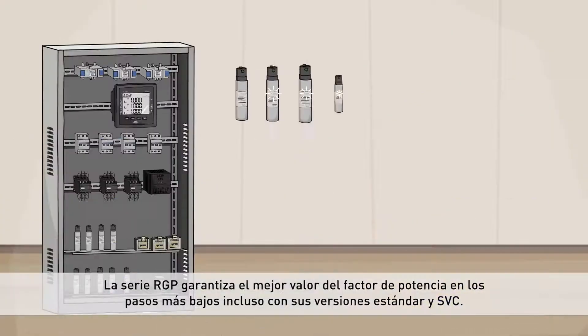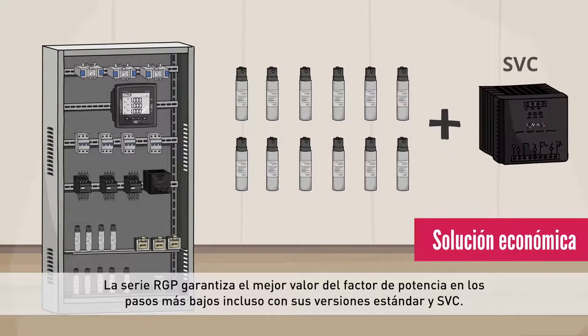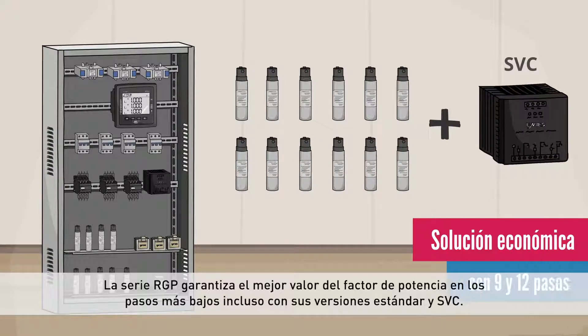RGP Series ensure the best power factor value at lower steps, also with standard and static VAR compensation versions.